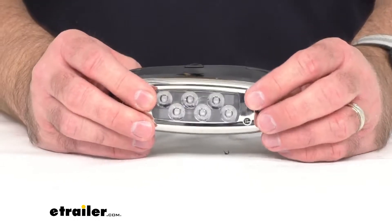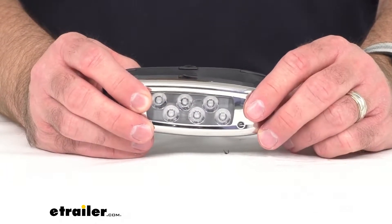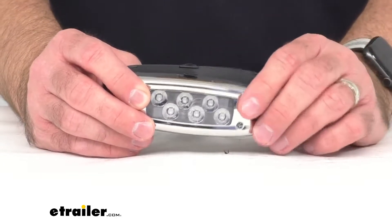As you can see, this does have six diodes and they are energy efficient, long lasting, and vibration resistant.